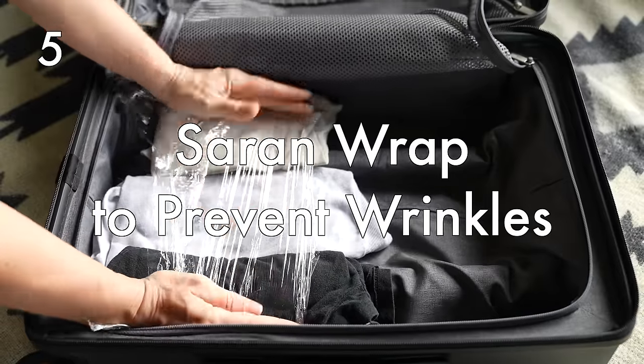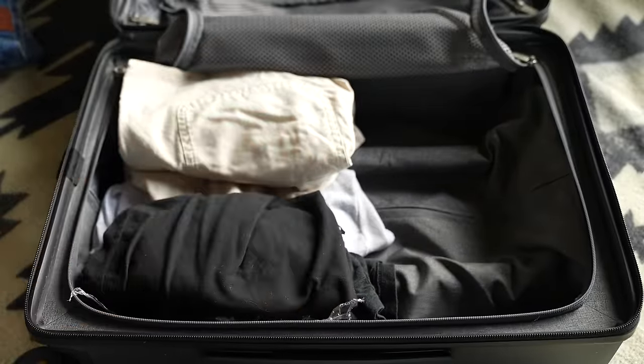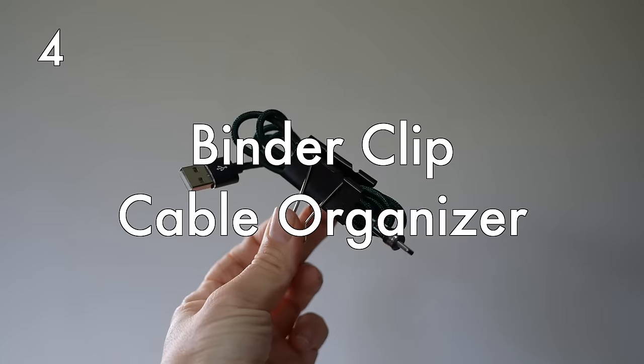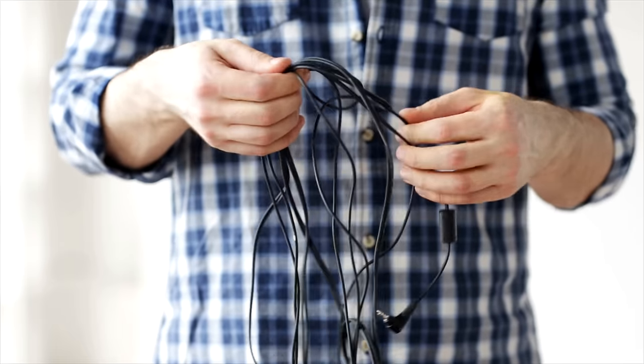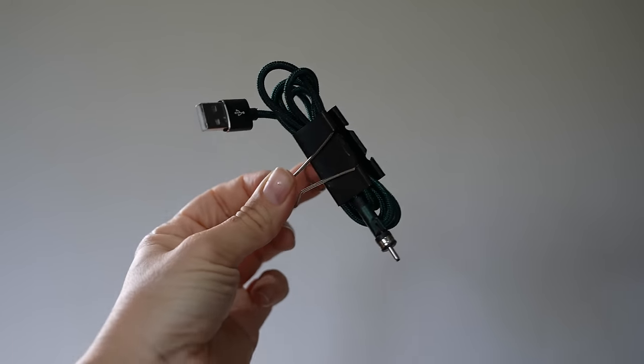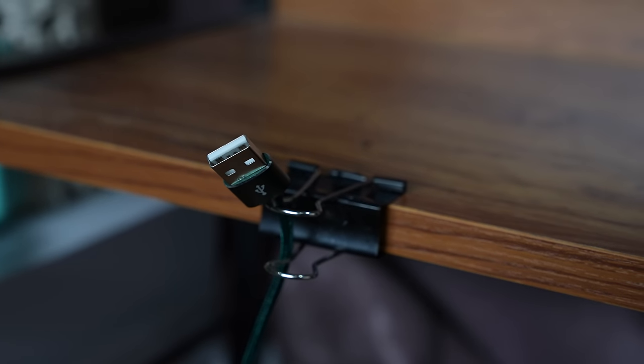Plastic wrap to prevent wrinkles in clothing. Place sheets of plastic wrap between each layer of clothing — it creates a barrier that reduces friction and keeps your clothes looking wrinkle-free and fresh. A binder clip cable organizer. For too many trips I just threw all my cables together in one bag — not very organized. I'd get to my destination and they'd be so tangled. This makeshift cable organizer keeps them from getting tangled and keeps them easily accessible.